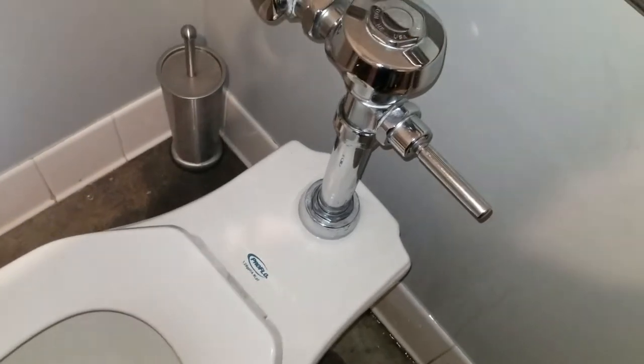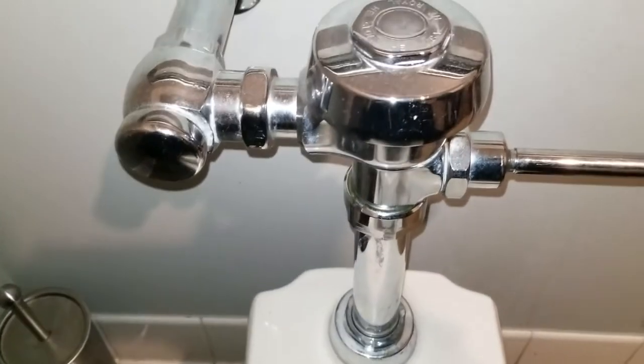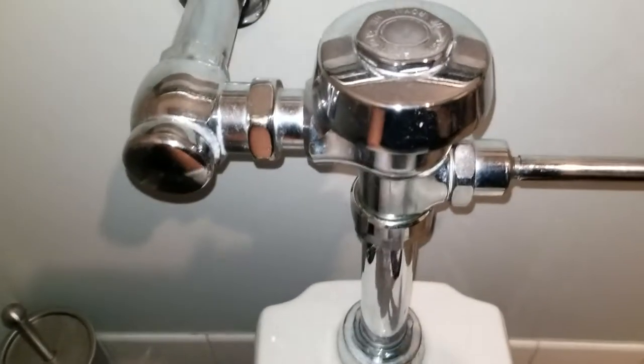That's the spud. Here's the shutoff valve to the Sloan valve over here — little cover.